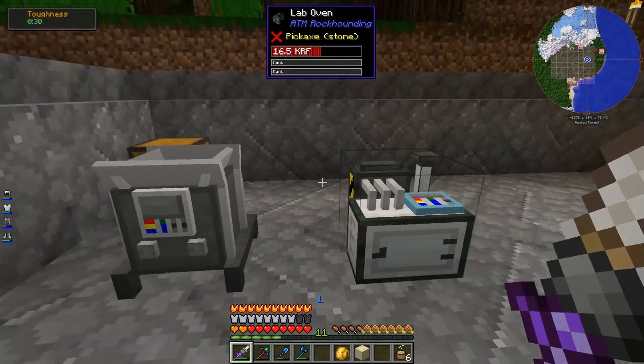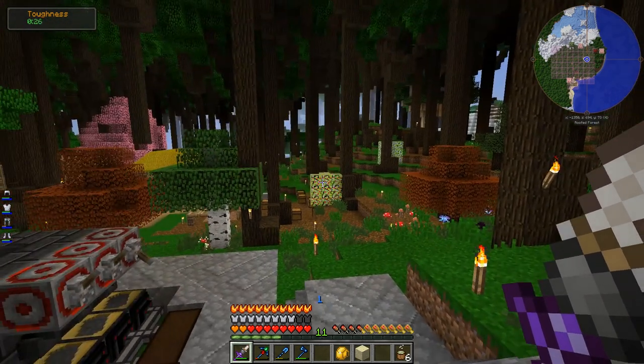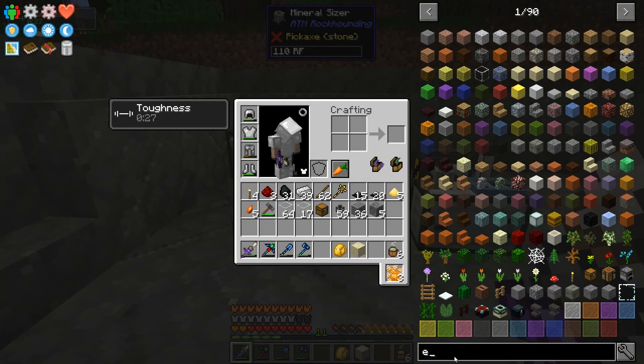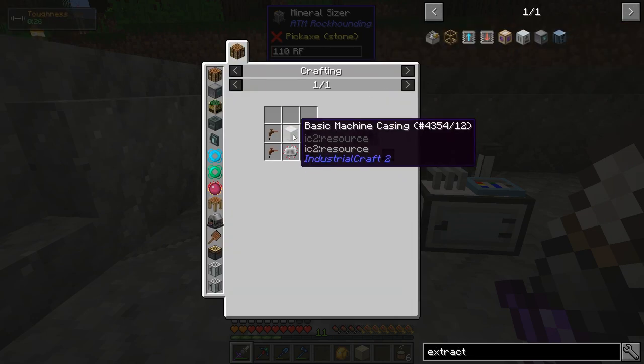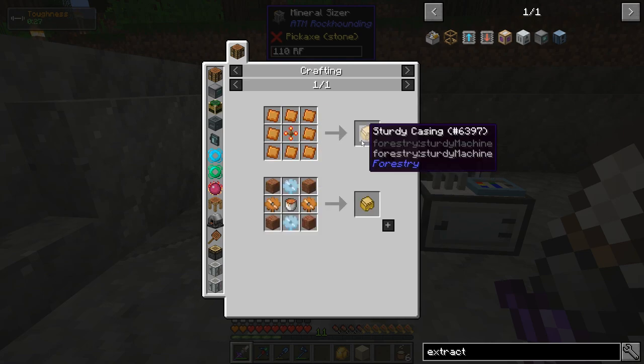The infographic suggests using an IC2 extractor to turn gunpowder from the mob farm into sulfur, which would be perfect since gunpowder won't be a problem. The extractor is made from taps, basic machine casing, and an electronic circuit — absolutely can make that, not a big deal.